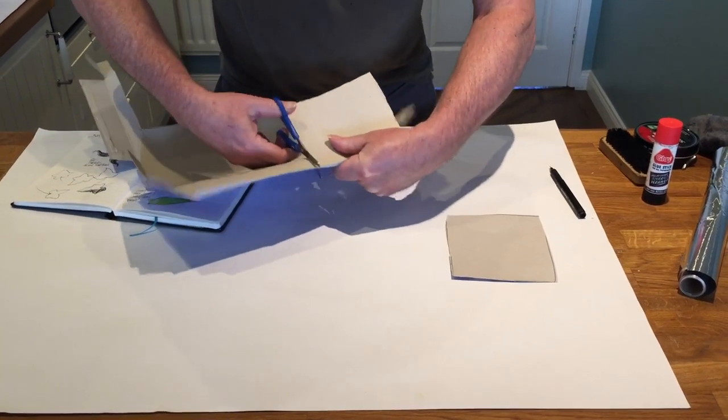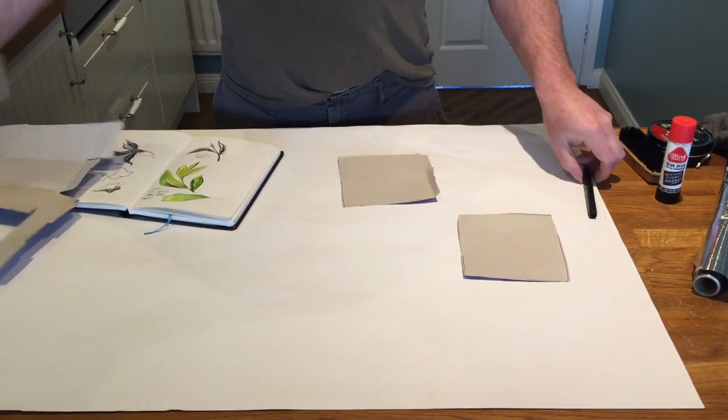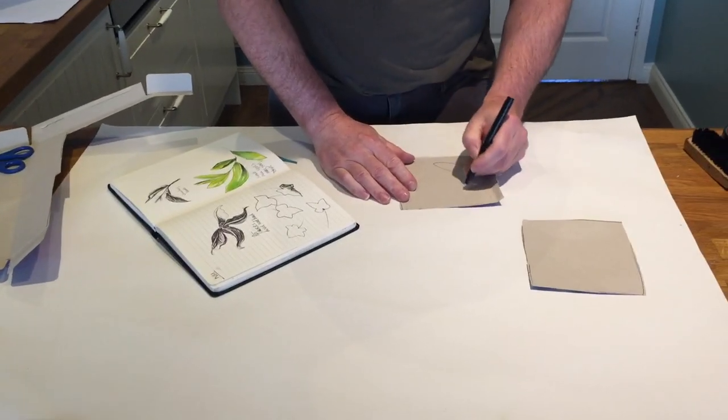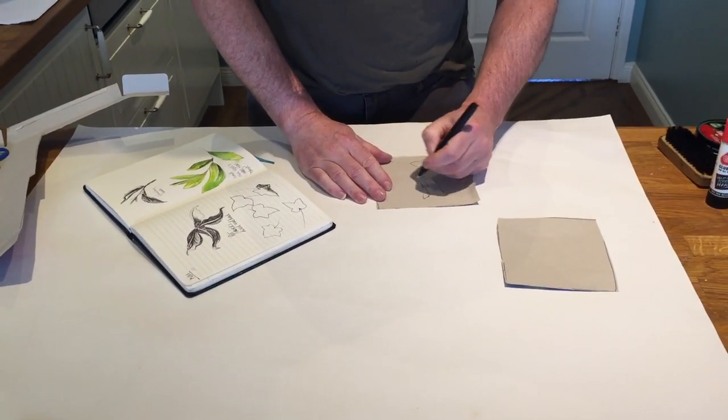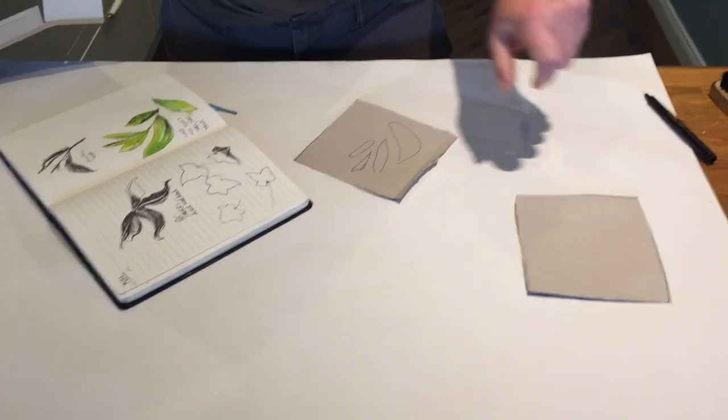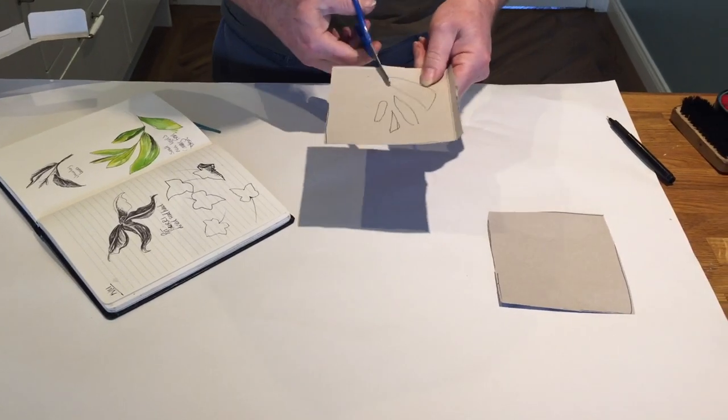I can then on this piece draw my designs. So I've got my designs here, I'm going to quickly draw them out, leaving a space between each of my leaves, and then I can cut them out — cut my leaves out.